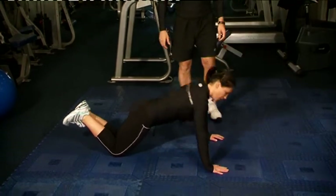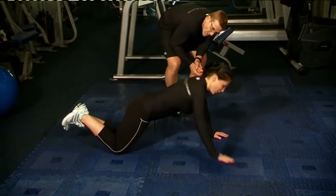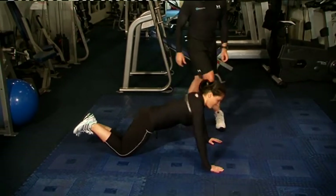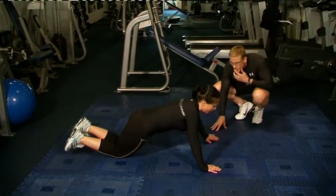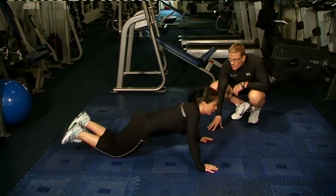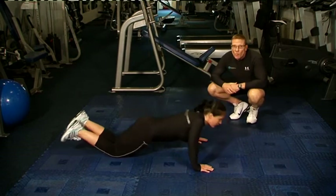Push up, right down and round again. Chest all the way to the floor — come on Maya, don't be cheating. That's ten. Straight up — we've got two more rounds to go.